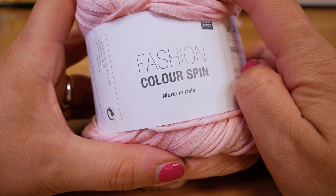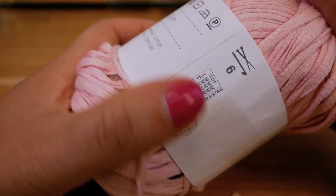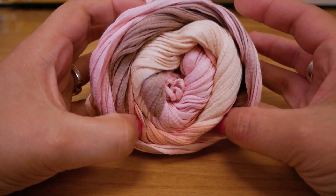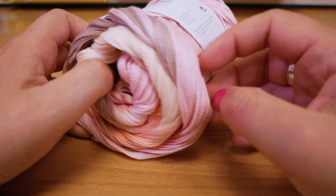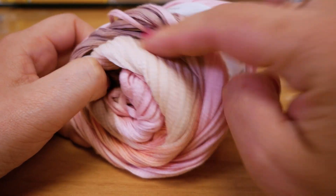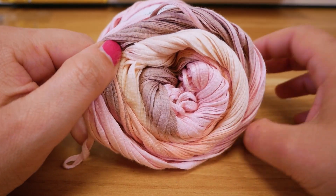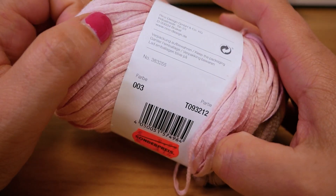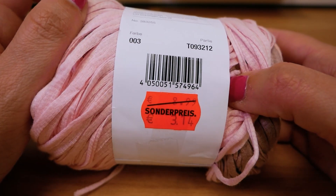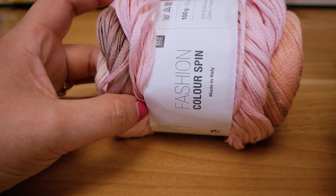This one is Color Spin from Rico Design — I've already used this in another tutorial. It's 100 grams and 200 meters long, 100% cotton, meant for a size 6 crocheting hook. Look at these lovely colors — kind of like a cream with some pinks, some browns. Really lovely, very natural pastel colors. This is color number three. It was originally $8.99 and I bought it for $3.14.